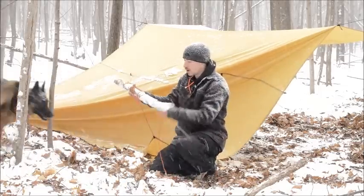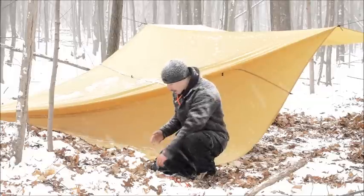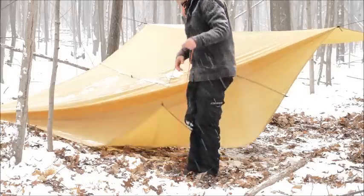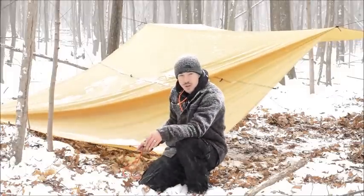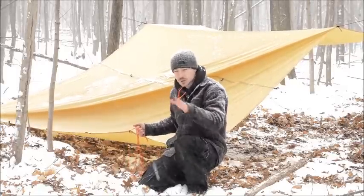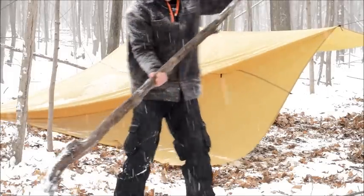My tarp is all set up except for one corner. I haven't had to use pegs at all — I imagine the ground's not too frozen yet, but it's on its way. So I'm going to simulate that. Every other corner is tied off to a tree; this is the only side that needs to go down to the ground because there's no tree nearby. I saw a cool trick on YouTube: the snow isn't deep enough for a snow anchor, so the alternative is a big heavy log — I'll wrap the paracord around it and tie it off.